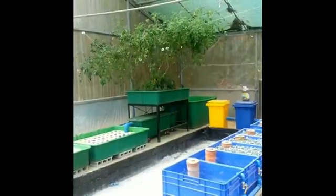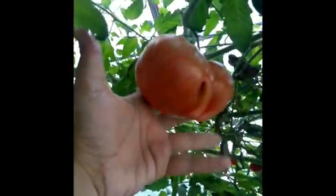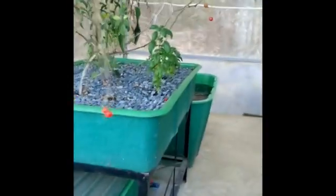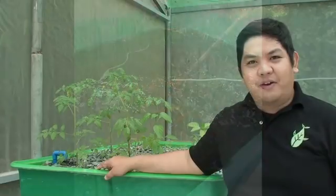So there you have it. This is our made 4 grow bed system with filtration. Thank you very much for watching our video. To learn more on aquaponics, subscribe to our YouTube channel Madodel and like us on Facebook, Modular Aquaponics.